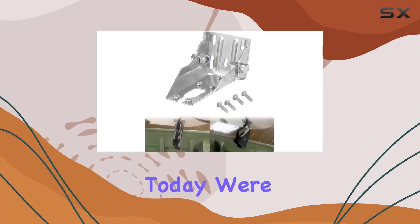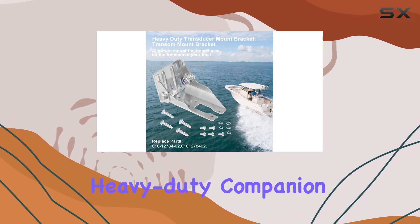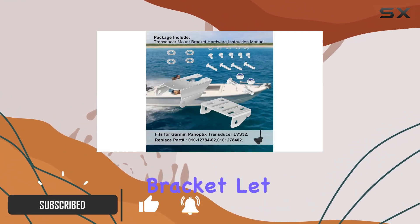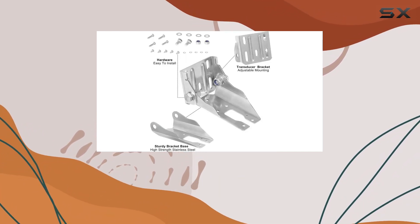Hey there, folks. Today we're diving into the world of marine tech with the Garmin Panoptix transducer LVS32 and its heavy-duty companion, the 010-12784-02 transom mount bracket. This bracket is a game-changer for anyone serious about maximizing their sonar capabilities while out on the water.